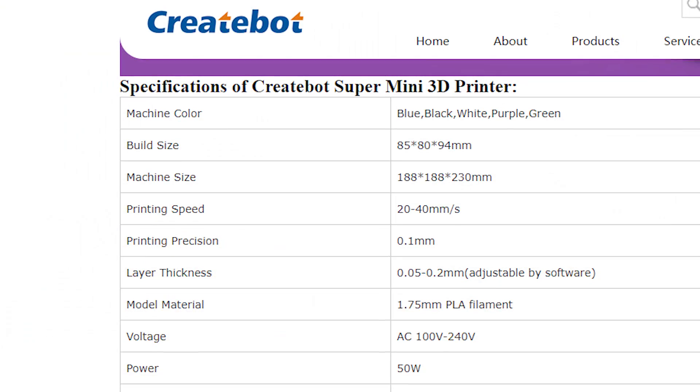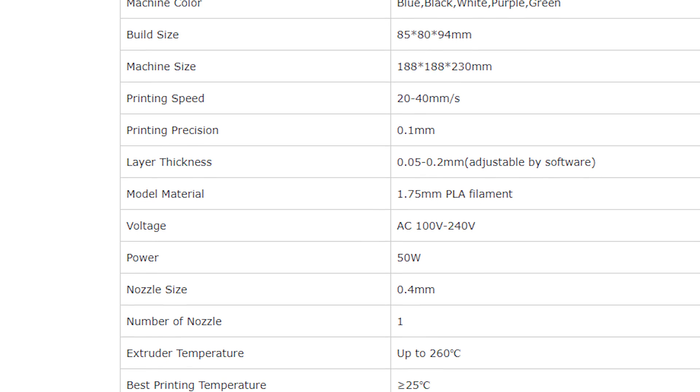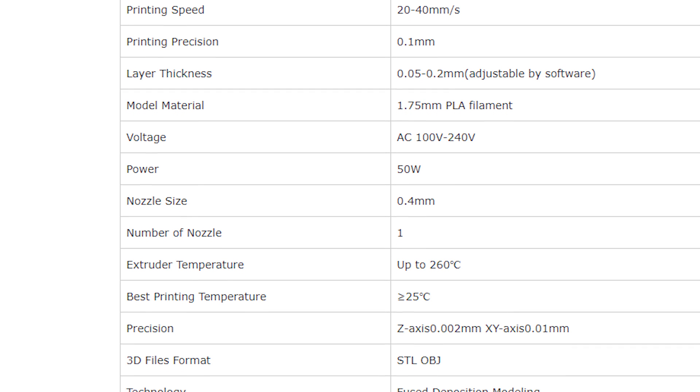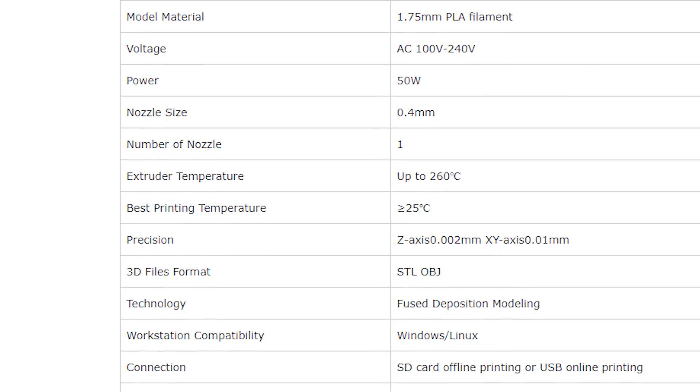This all started because I reached out to Toybox. I thought it was an interesting solution and I thought it might be interesting for the school that my kids go to. In talking with them, they said that they could donate a couple printers to my kids' school and asked if I wanted to do a video on it. I find it interesting because it's trying to solve a problem that no one has yet quite solved.